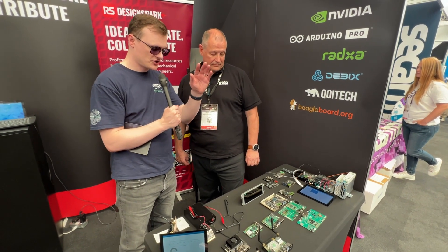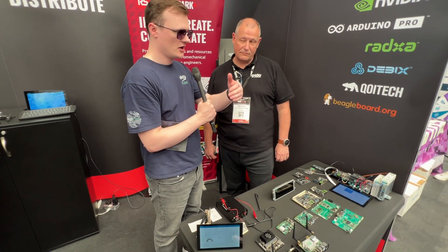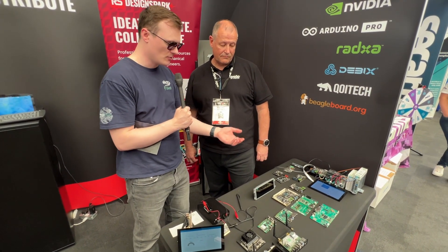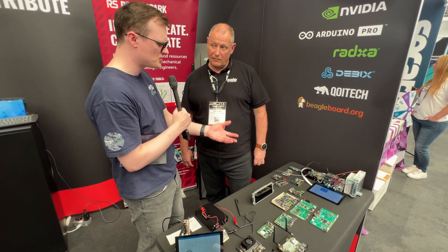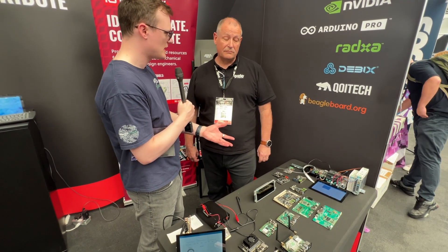Even though a lot of these machines are more expensive than a typical Pi, you have to consider the price per TOP — the amount of power you're getting out of the machine. You spend a little more, but you get four extra cores, higher core frequencies, more memory, better GPU capabilities, and better TPUs.